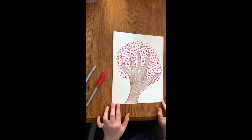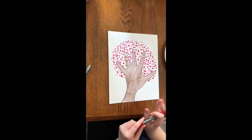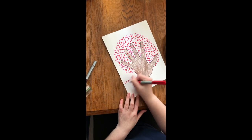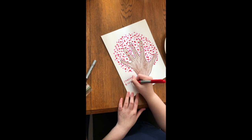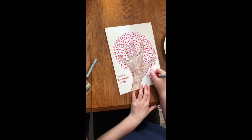So once you have it the way you like it, you can color the background whatever color you want, or you could write something on it as well. For me, I'm just going to write 'cherry blossom tree' on one side and then 'Miss Kira' on the other.